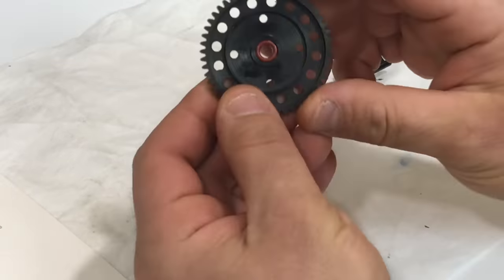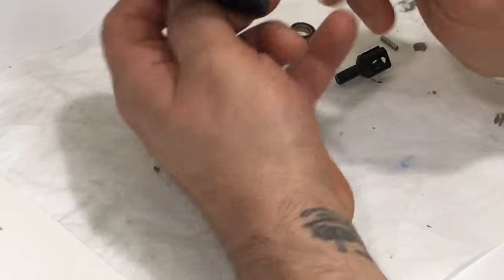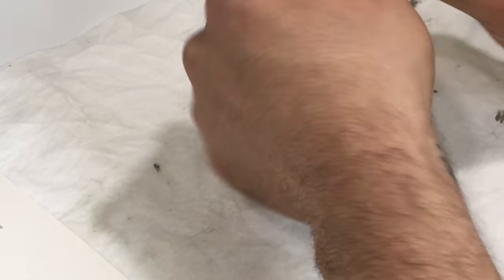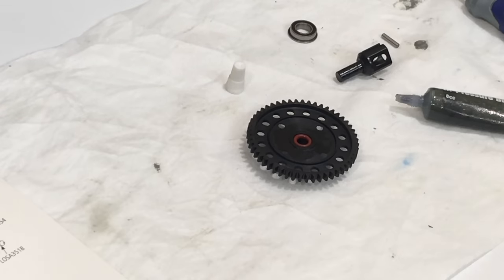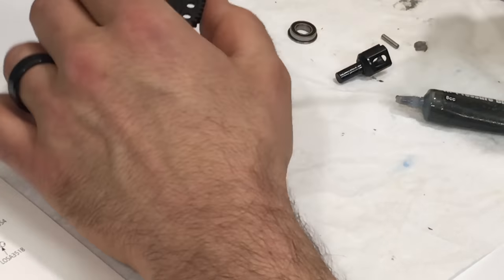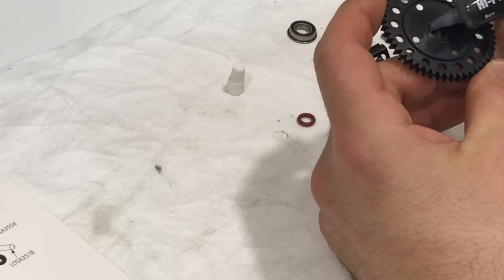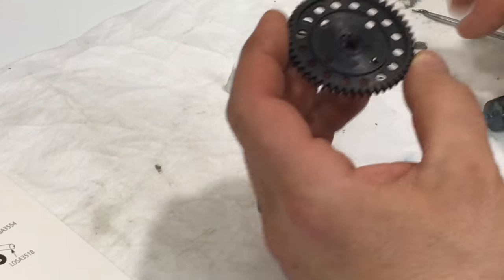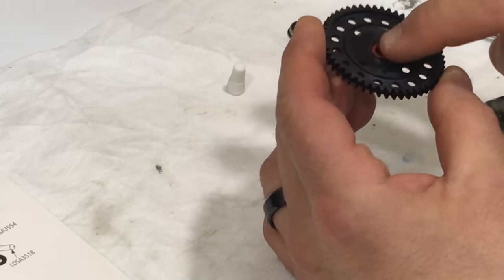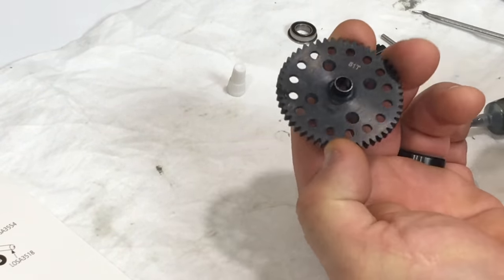You're going to want to use the supplied high pressure black grease that they supply in the kit, and apply it where they say it's necessary. As you can see here, it says black grease on the o-ring. I've already installed the o-ring, but I'll show you how to do it. Apply black grease in a nice thin ring - you don't want to over-apply it. You can install your o-ring now or after you put in your out drive cup.